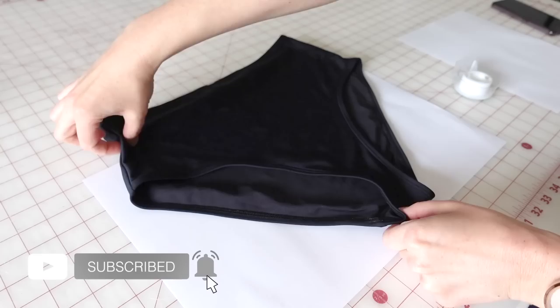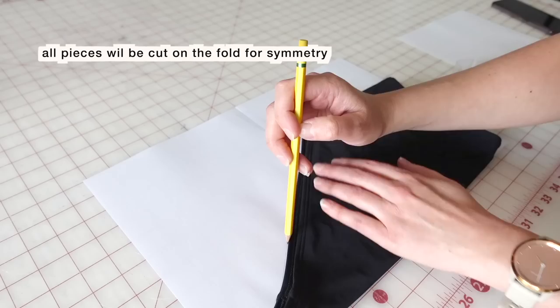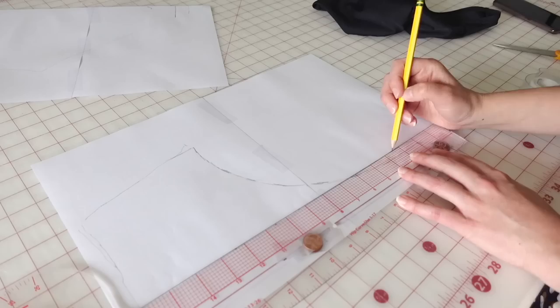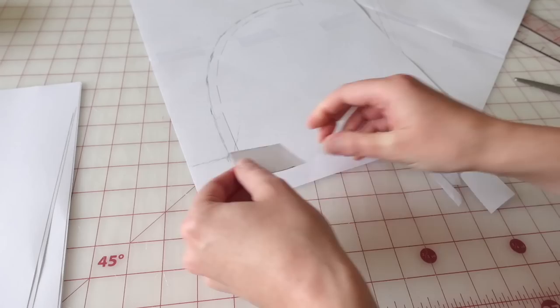I'm starting with the back of the bottom, folding it in half and aligning that fold with the edge of my paper, then tracing around it. I make sure to note that little seam on the back and mark it. I do the same for the front, lifting up the edge to get the leg opening traced. Then I add seam allowance to both pieces. I'm cutting off that little extension where I marked the seam and attaching it to the front at the bottom of the crotch, so the crotch seam sits more toward the back.